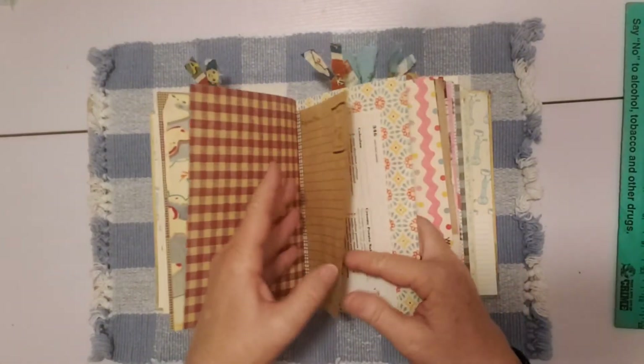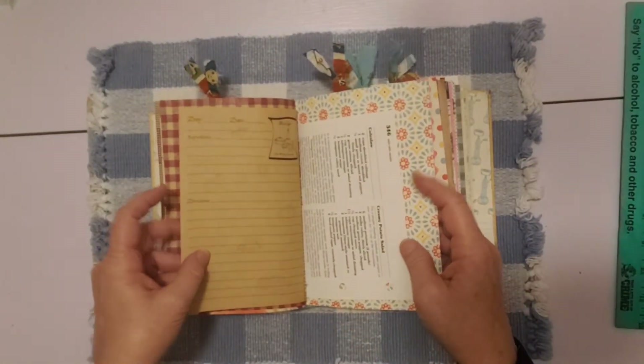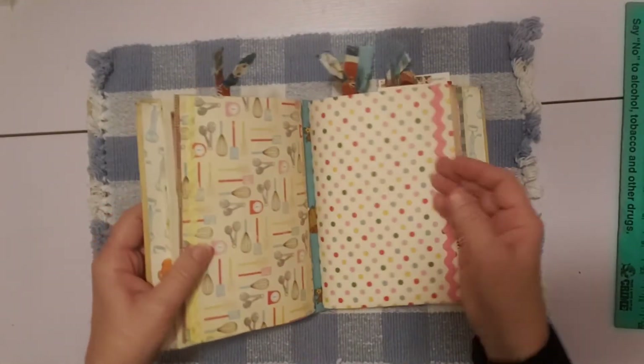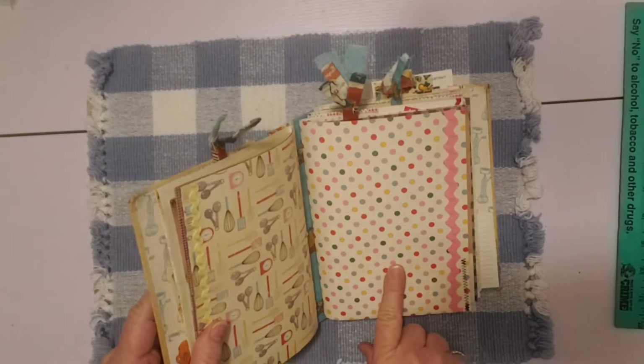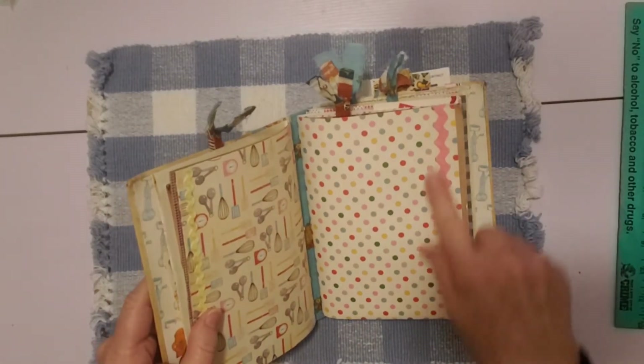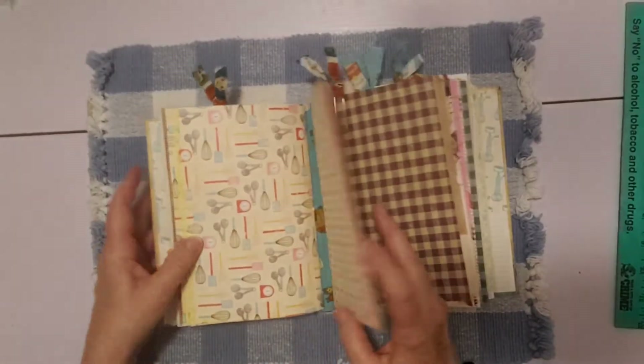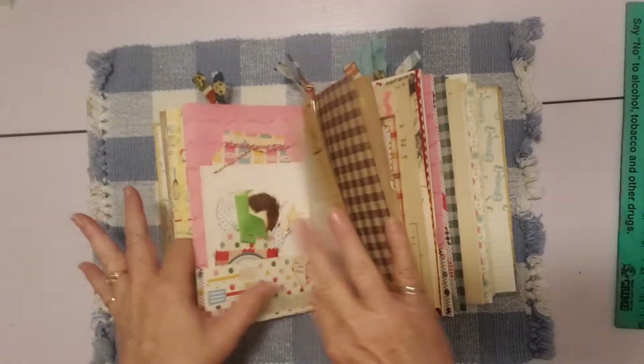As we go you can see where I did some strengthening with the washi tape. The back half of the first signature has some really pretty pages — look at this one, really pretty colors — all from this cookbook with such pretty colors. Here's the back of the first signature and the beginning of the next signature with some pretty paper. This is the bigger rick rack and it's pink, and inside here is a pocket.